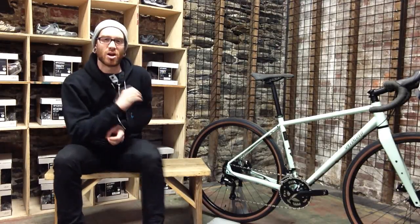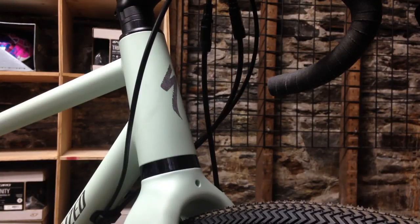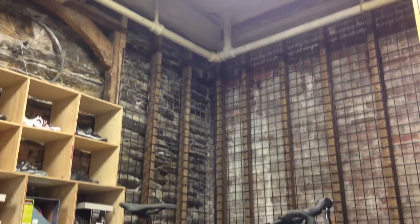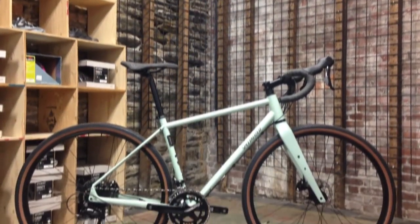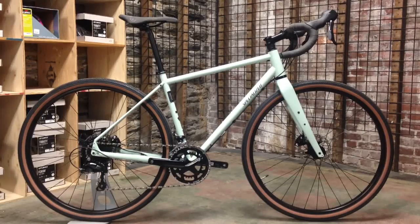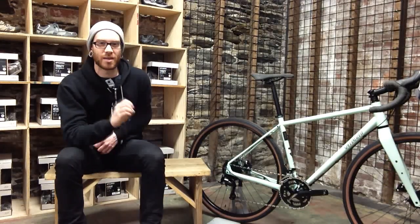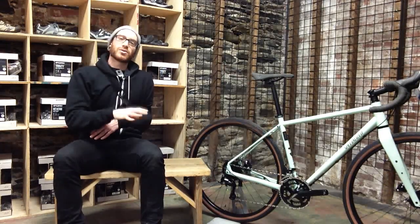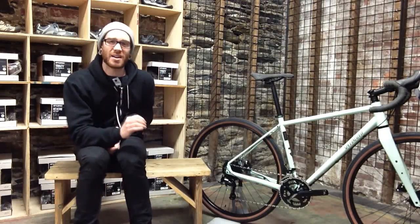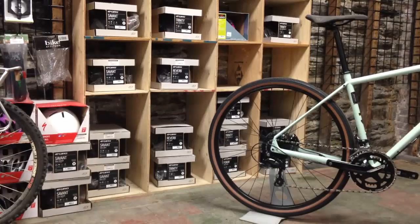This video is going to strictly focus on the mid-level Specialized Sequoia that sits in between the three bikes in their adventure bike lineup. The Sequoia splits the difference between the Diverge and the A1. I do want to say that I'm not paid by Specialized to talk about this bike at all — I'm purely doing it because I think it looks sweet. If there's something I don't like about it, I will let you know. This is also not a full-on review; I don't own this bike. You can consider this video a first look.